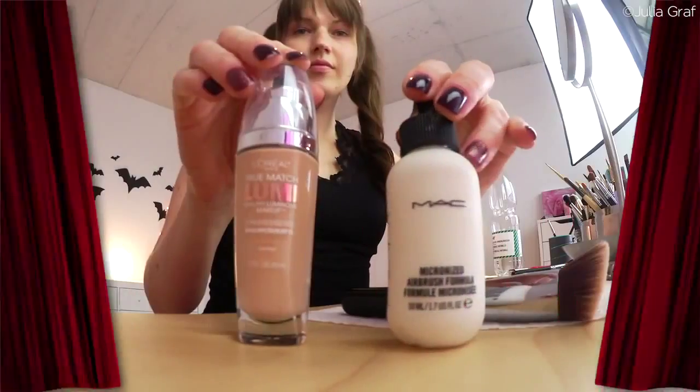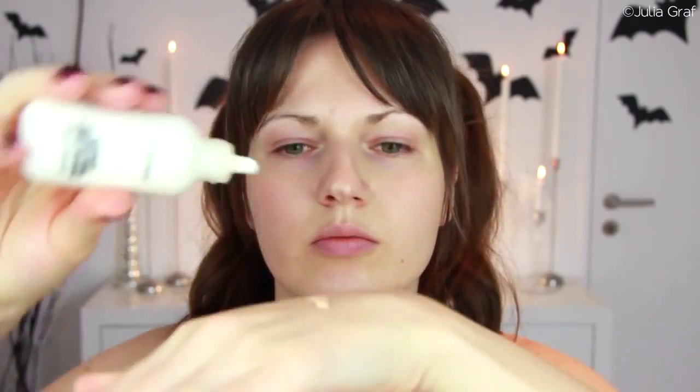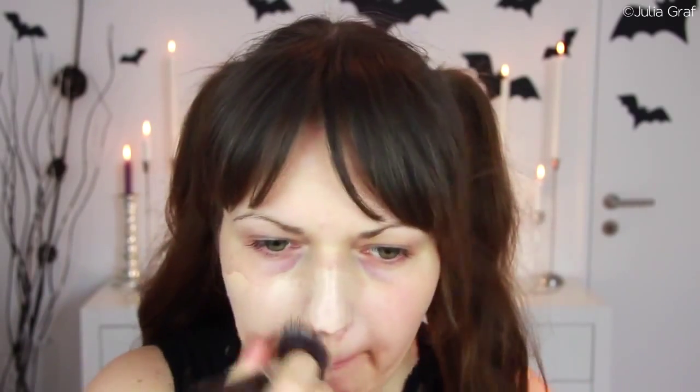Harley Quinn has a really light complexion, so I'm going to be mixing the L'Oreal True Match Lumi with a MAC airbrush foundation in a white color. I didn't want to have a pure white face, so I just lightened my face using those two foundations. And I made sure to blend that down my neck, of course.